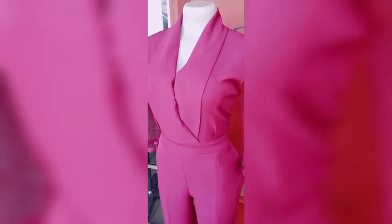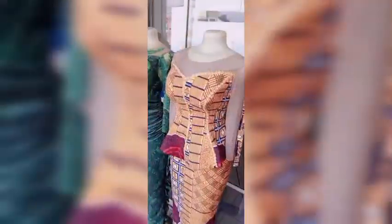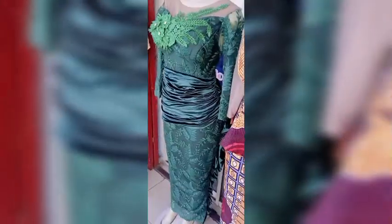Hello guys, welcome back to SeaFashion Academy. Today I'll be teaching us how to make a straight dart bustier — the sewing and the cutting. Make sure you watch the video to the end, like and subscribe. This gown does not really have any half length; it is all together, so it's going to be very interesting. Thanks, and may God bless you.